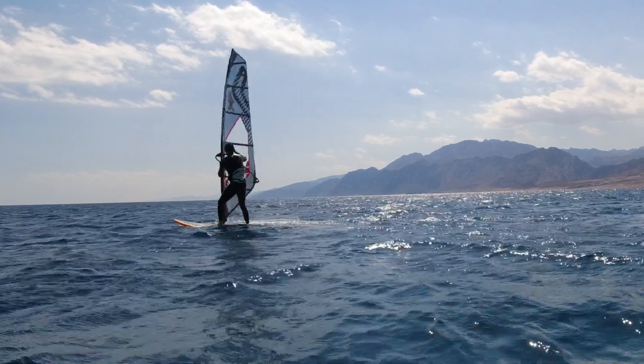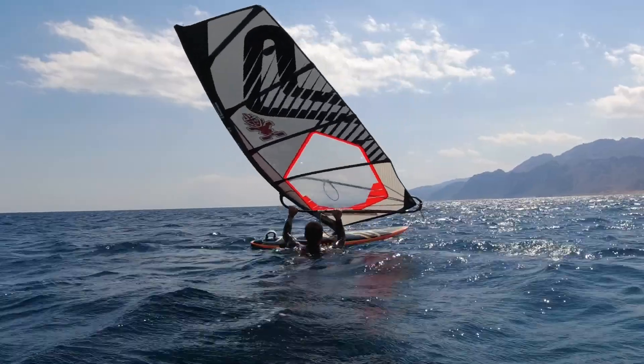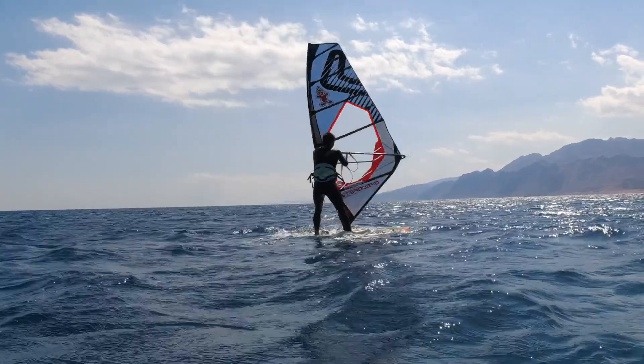Then simply flip the sail and get going again. I'll usually try and flip the sail as soon as I'm up as it's quite hard to control clew first in strong winds.